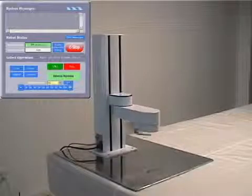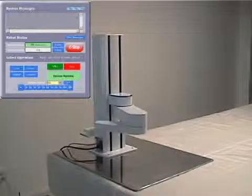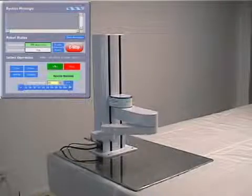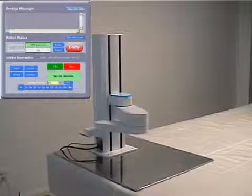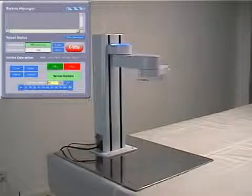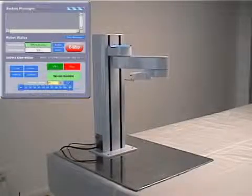The PF400 exhibits extremely smooth, quiet operation and does not need to be rehomed due to position drifting. This is extremely important in non-traditional collaborative robotic environments where elegance of motion and noise control are critical.